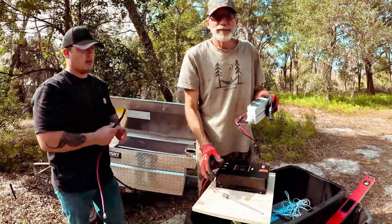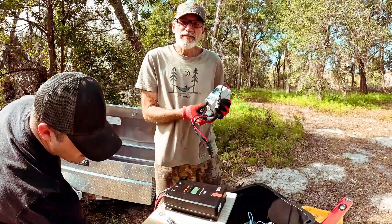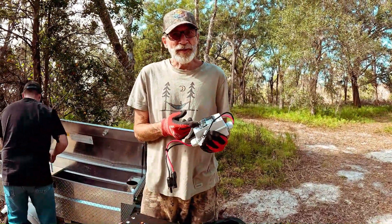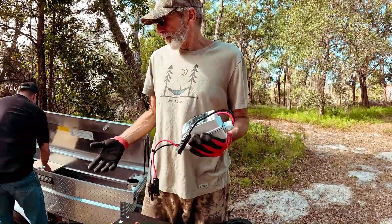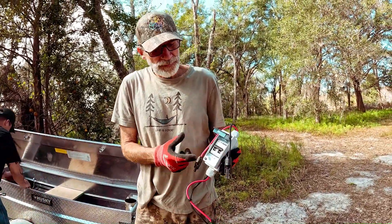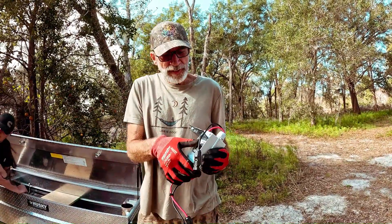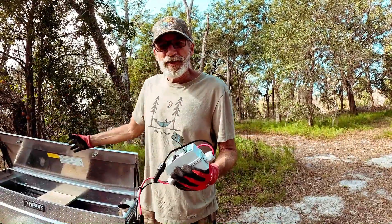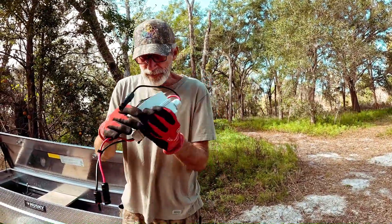These PV disconnect switches are a really important safety feature that some people forget about. This isolates your solar panels, which is the source of your power, from your entire system at the flip of a switch. Plus it's fused, so if your solar panels were to get hit by lightning or have a power surge for whatever reason, all your electronics would be protected. Really important.